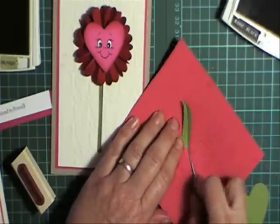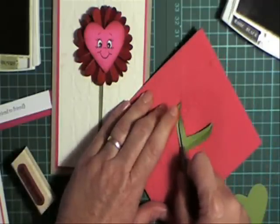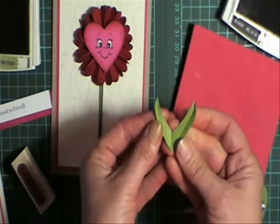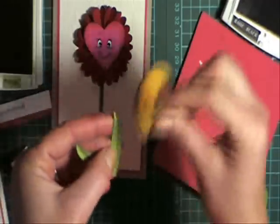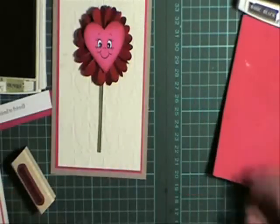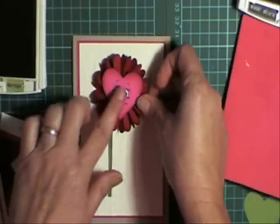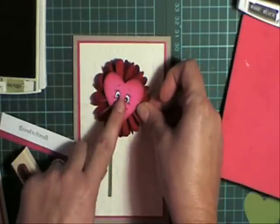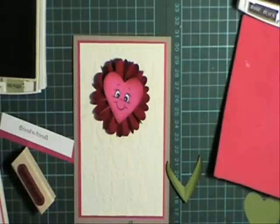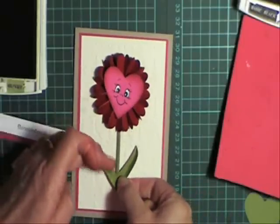I'm just going to drag my piercing tool down from the point, and that's going to give me a centre line for my leaves — then one down the middle. That's the shaping I've given the leaves, so now I'm just going to sponge that a little bit. Let's put the flower onto the card — I'm going to put it at a little angle just to make it look fun. Glue your stalk onto your leaf, then just pop that in there and glue that on.